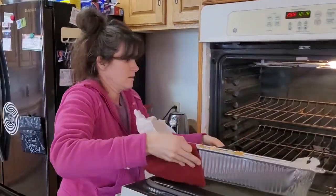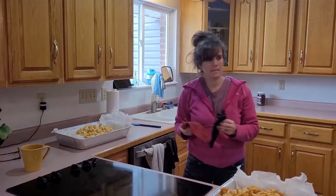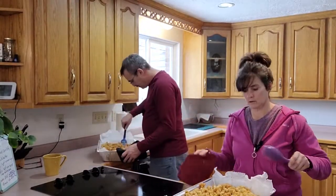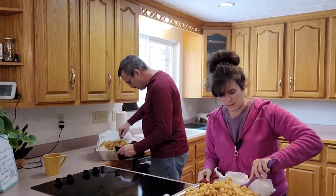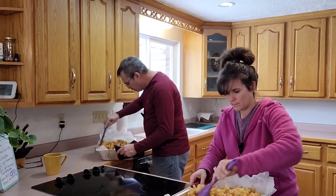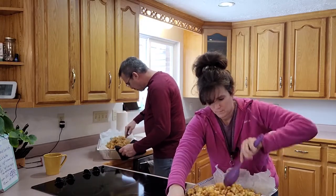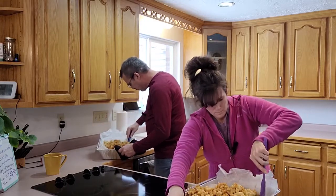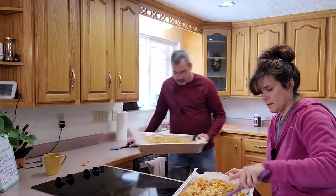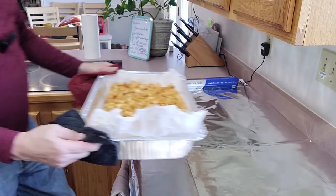We'll only show the stirring once because it would be a boring video — just wash, rinse, and repeat. Now we'll give them a stir and put them right back in the oven. Definitely want to use pot holders because they're hot. The caramel stays nice and ooey-gooey during the cooking process, so as you're stirring, get that caramel off the bottom and just flip it over — all the excess caramel will cover everything. Back in the oven they go.